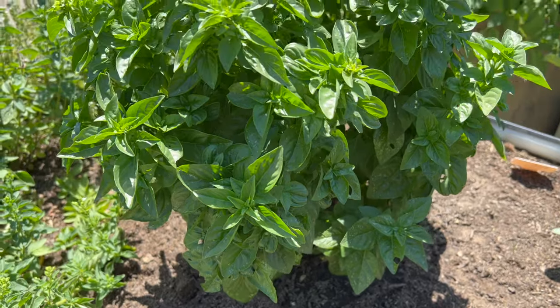Now let's talk about basil, which is the first one on the list. Basil is a really easy-to-grow herb — all you have to do is stick the seeds a quarter of an inch deep in the soil and space the plants 12 to 18 inches apart. I have basil planted all throughout my garden. It's one of my favorite herbs to grow because it deters pests and it attracts beneficial insects.